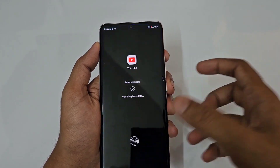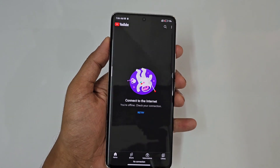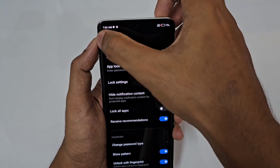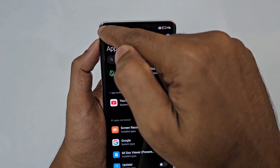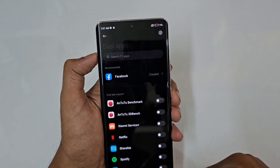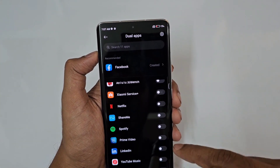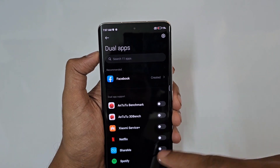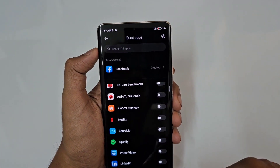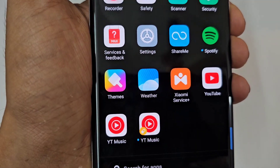Each and every time we open the app, it will ask for verification. There are lots of supported apps for App Lock. For example, you can lock Netflix, Spotify, YouTube Music, and many others — just tap to select them.